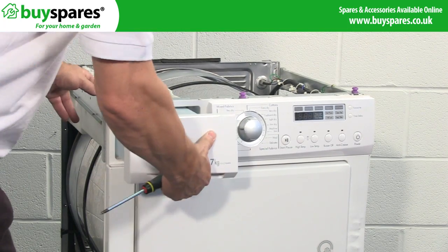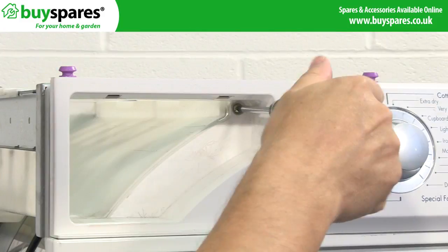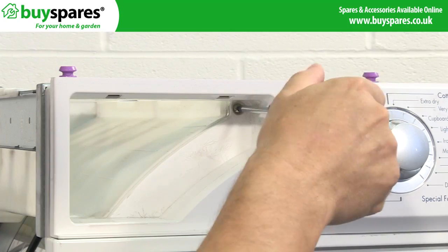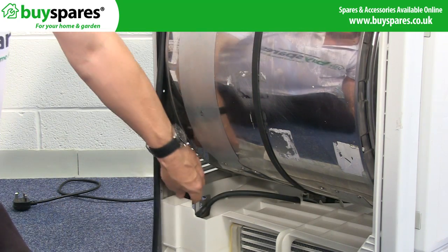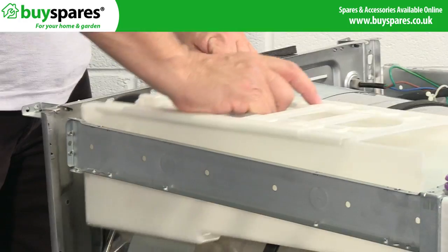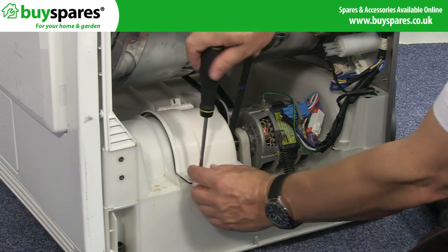Unscrew and remove the condenser reservoir and tray. You'll also need to unclip and disconnect the hoses. Remove the impeller cover and impeller.